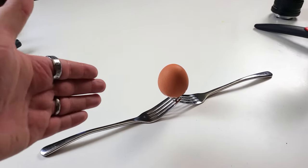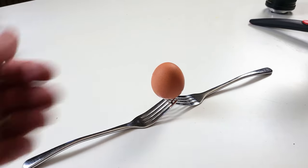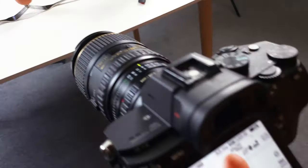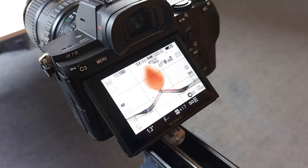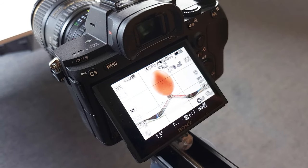I'd be very surprised if you've never seen this shot before — two forks with an egg sat on top. It's a very common shot, especially for those starting off in macro photography and still life.